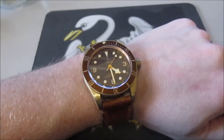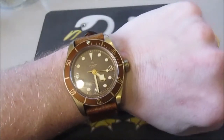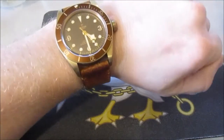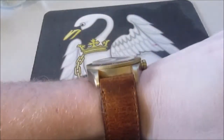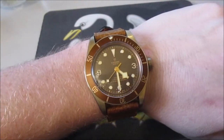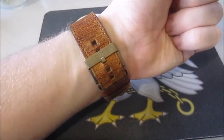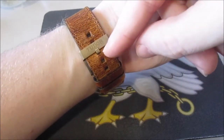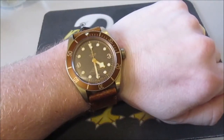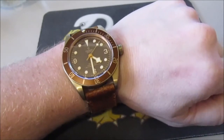It's waterproof to 200 meters, which is 660 feet — I'm not going to test that, but it is a beautiful watch. It's got an aged leather strap which is quite thick, almost like a cuff bracelet. It sits reasonably high. It is 43 millimeters wide. I have pretty average wrists, about 7.25 to 7.5 inches. I'm wearing it on the third notch. I was wearing it on the fourth. I wore the watch for 24 hours straight before I made this video — I slept in it. I wanted to make sure that I was comfortable with it.